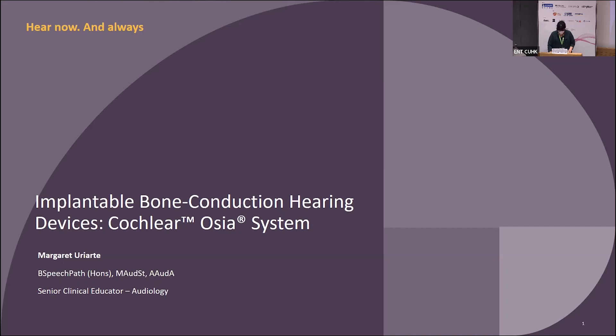Thank you for allowing us to have the opportunity to talk with you today about a new device, which is the Ossia — the Cochlear Ossia system.